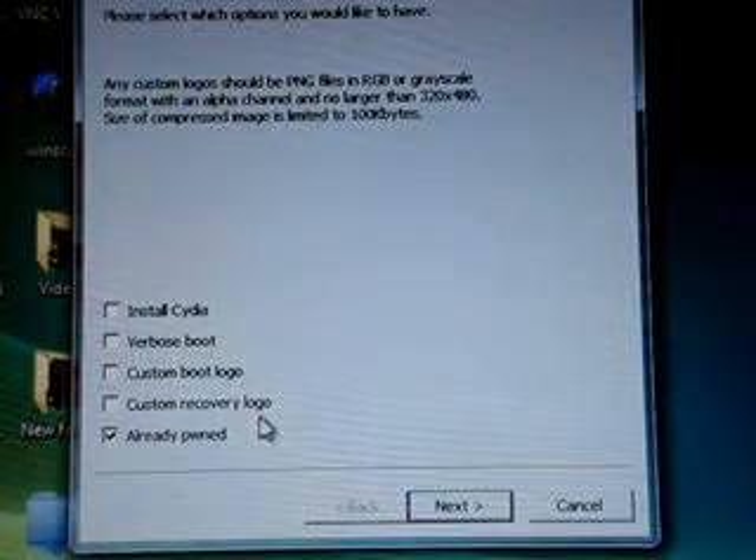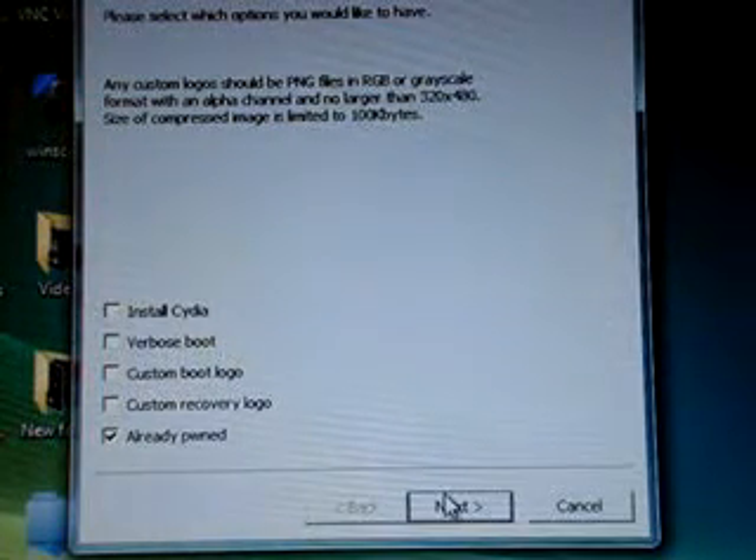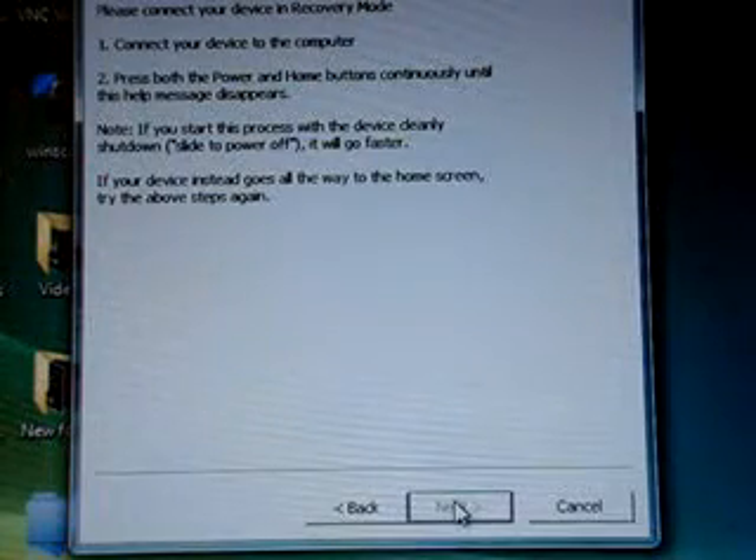You can also select custom recovery logo and custom boot logo. You download those from a website, which I might put in the description — no promises.